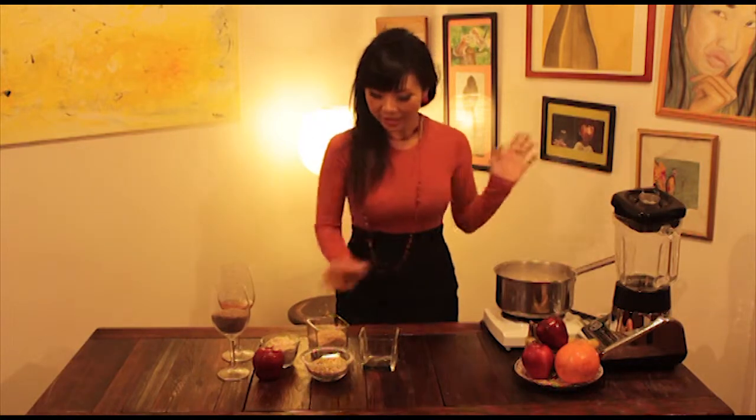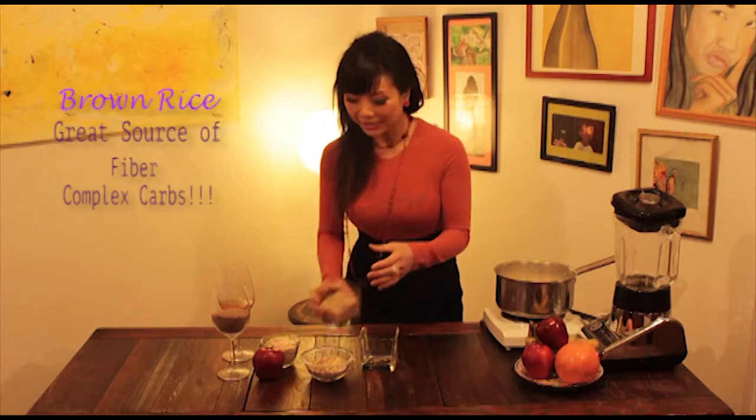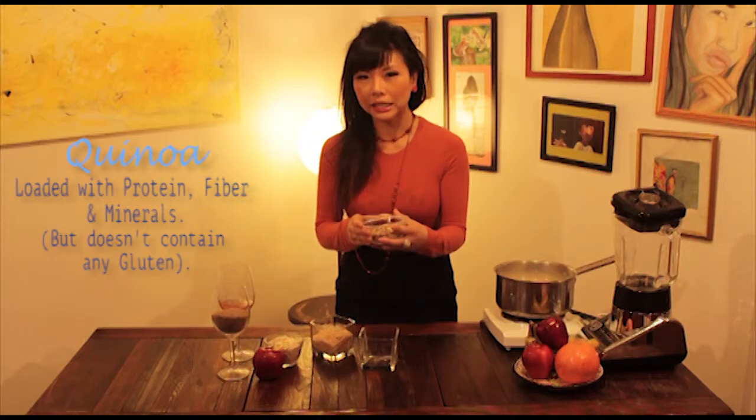I always have it stored in my house and in my office all the time, so it can be ready for me to drink. It's really easy — we use eight cups of water, one cup of brown rice, one cup of oatmeal, and one cup of quinoa.